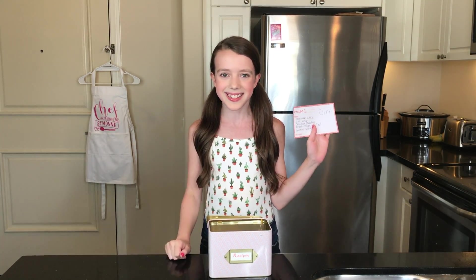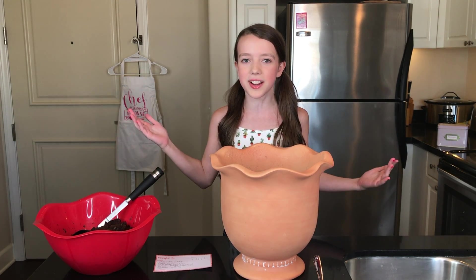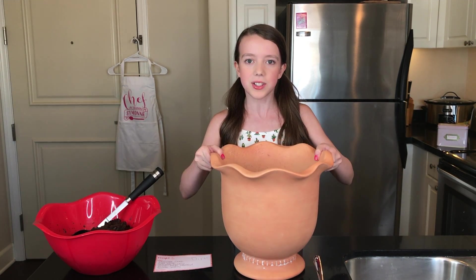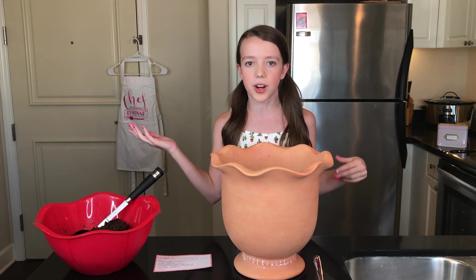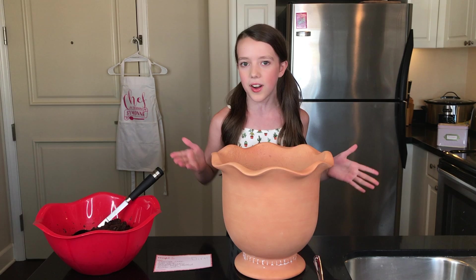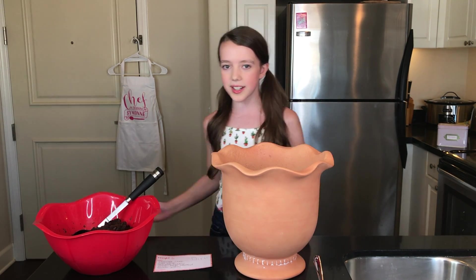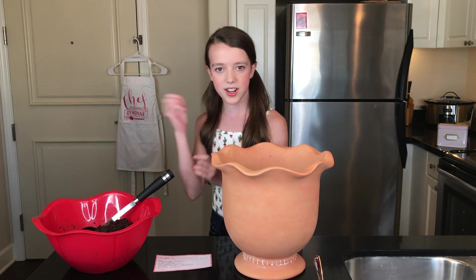We just got back from the store with all of our ingredients. The stuff you need to make the flower pot dessert starts with a clay pot to hold your dessert — you can find one at your local garden center. I thought this pot was really cute because it looks like a flower on the edges, and you could totally paint over it and make it your own, but today I'm keeping it plain.